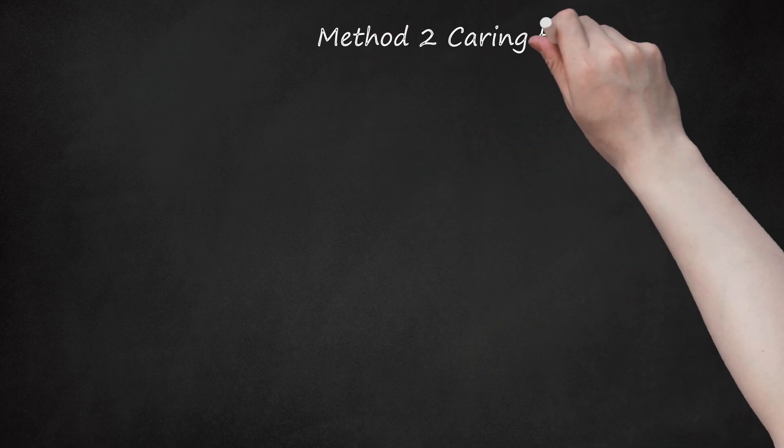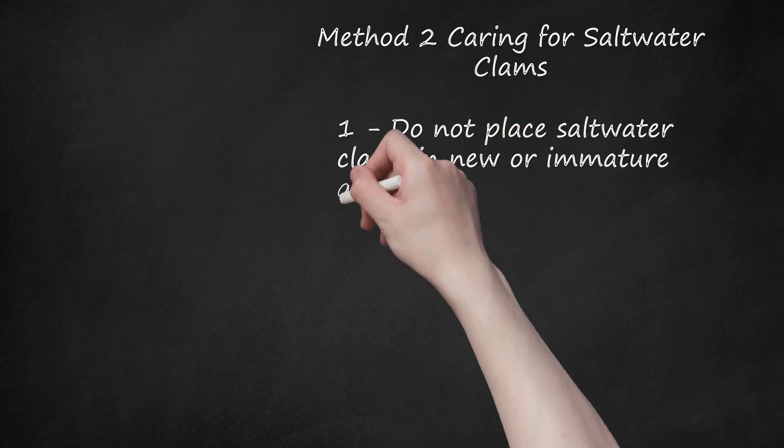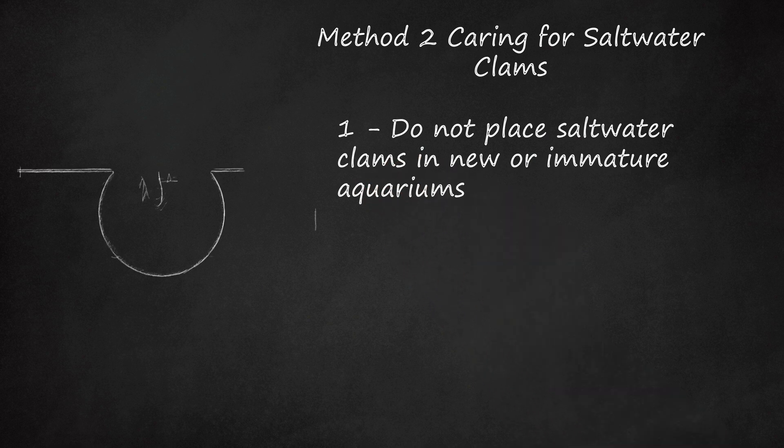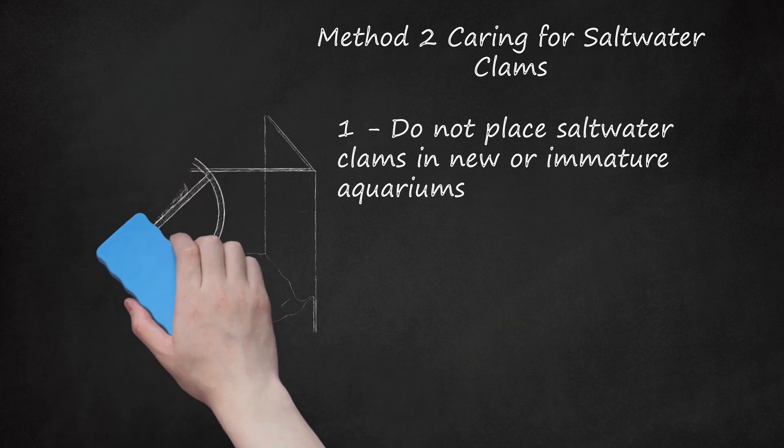Method 2: Caring for Saltwater Clams. Step 1: Do not place saltwater clams in new or immature aquariums. You cannot simply add saltwater to a tank and expect a clam to survive, as it needs a variety of microorganisms to be well-established before it can feed. Clams are best in aquariums that have cycled for several weeks or months. Saltwater clams go by the names Tridacna Maxima, T. Crocea, T. Squamosa, and T. Deresa. Tridacna Deresa clams are the best beginner options, as they are hardy and can handle a variety of changing conditions. Once you've had several fish living healthily in the tank for several weeks, you're likely ready for clams.